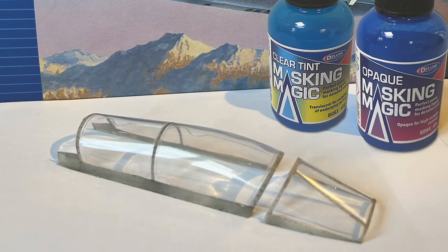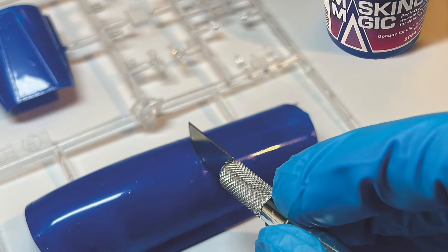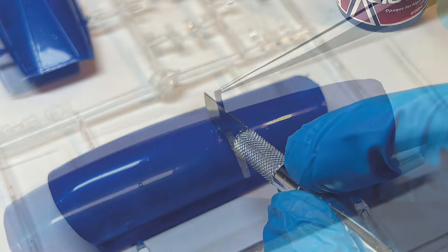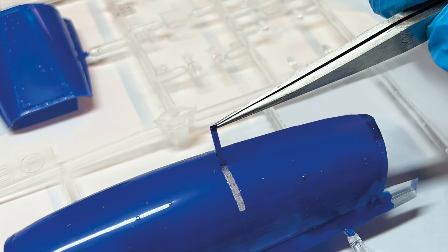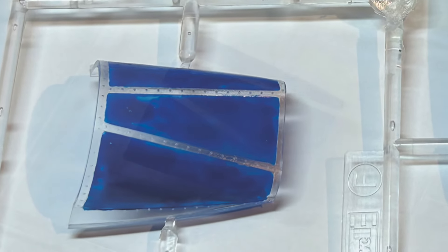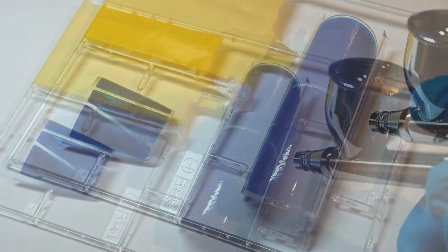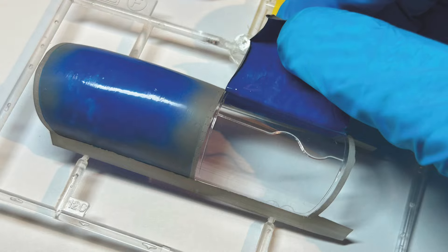Let's take a look at the product in action, in this case on a Revell 1:32 scale Tornado canopy. The Masking Magic is applied, and after drying can be cut away, and the film lifted to reveal the cockpit frame, ready for spraying — in this case with metal grey. After lifting the protective Masking Magic film, you can see we have a perfect job.